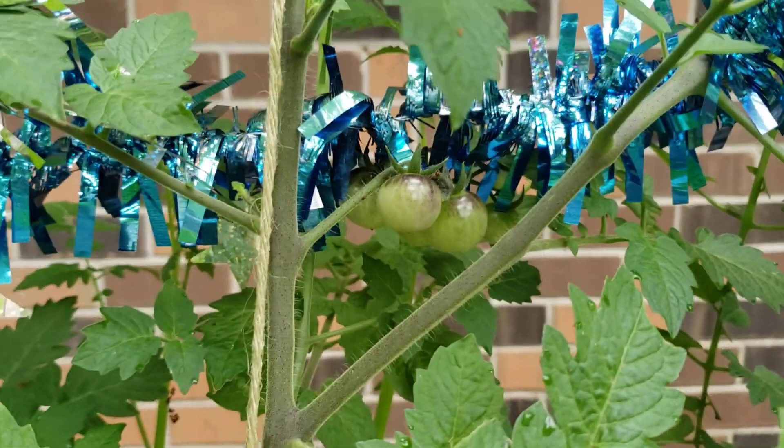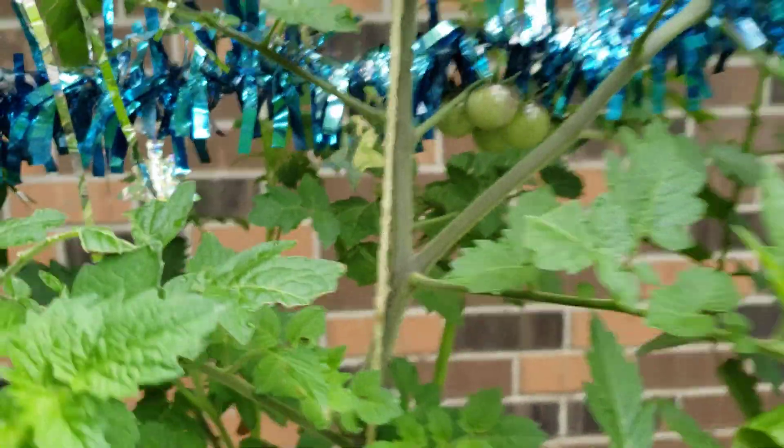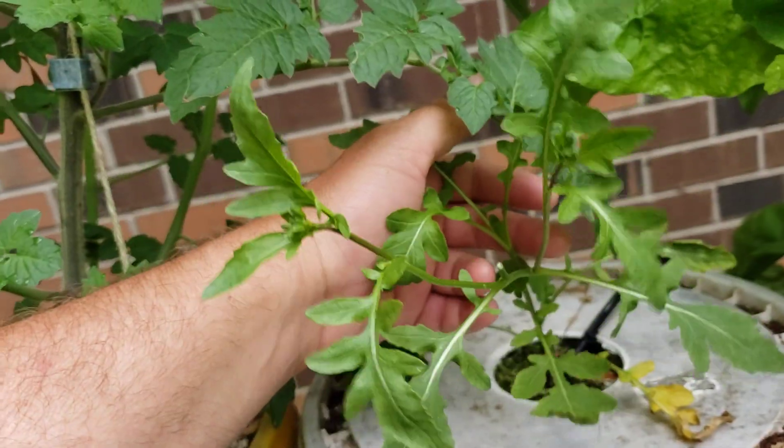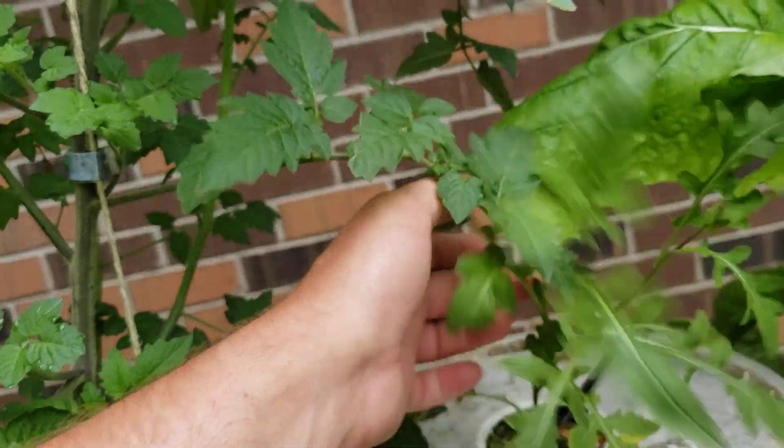These are the blueberry tomatoes starting to get this blue color on them, which is pretty neat, and the vines even have a bluish hue to them. That's arugula lettuce. It's kind of lanky and stringy, not so thick like I thought it would be.